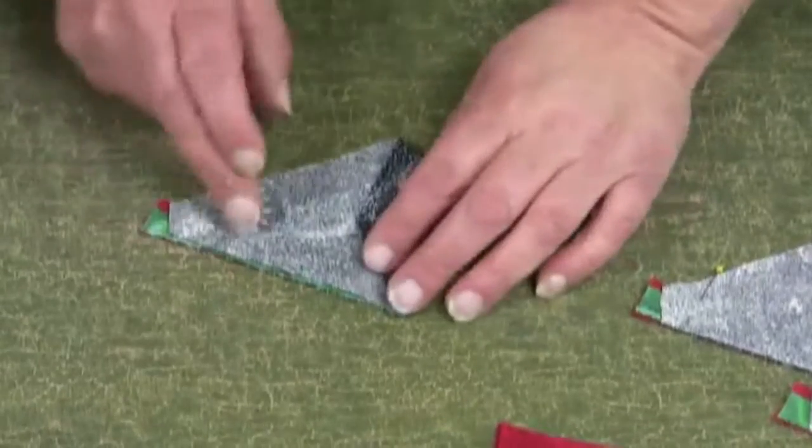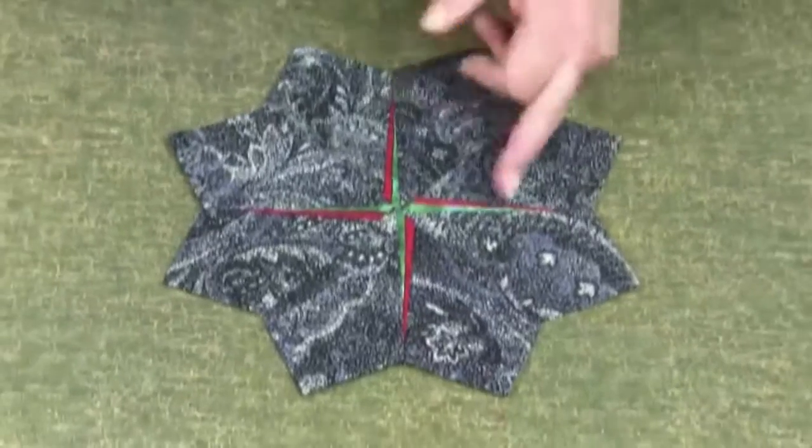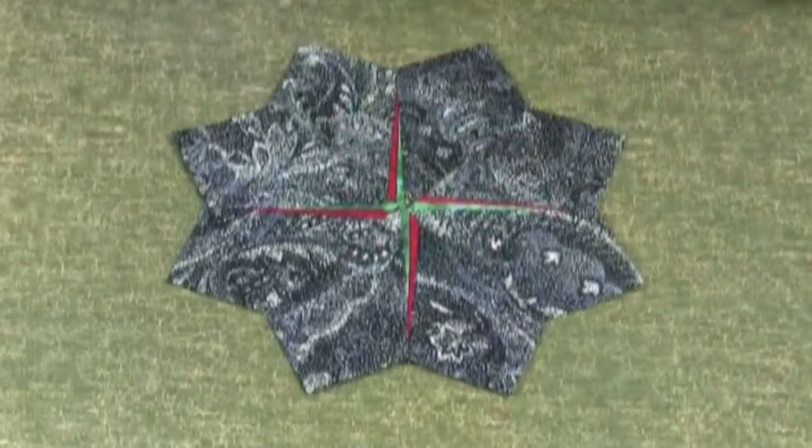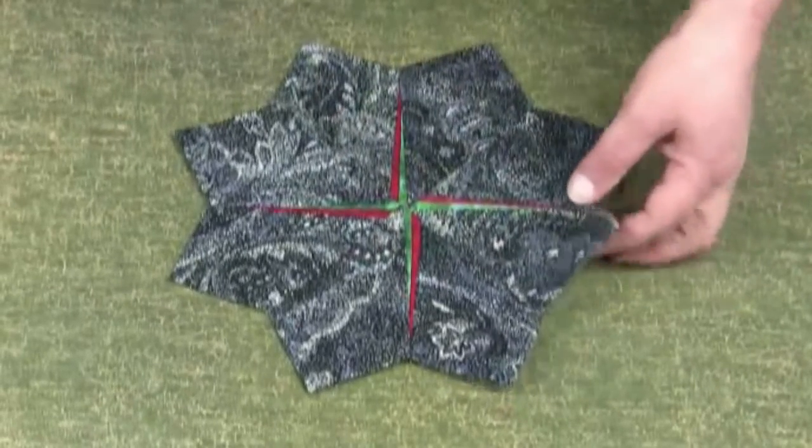I'm now going to put my next plate on top, pin it and sew. This is the finished block — I've used a red and a green peeper in the two sizes, giving a lovely delicate touch to the centre of the block.